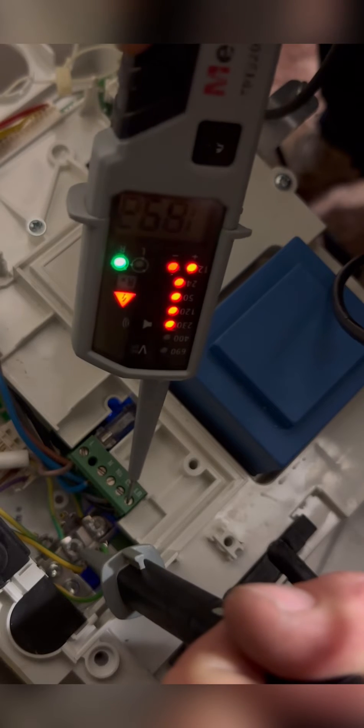Now we're going to check for 240 on LR at the boiler, which we're getting 240 at LR. So the breakdown bible says replace plug-in programmer.